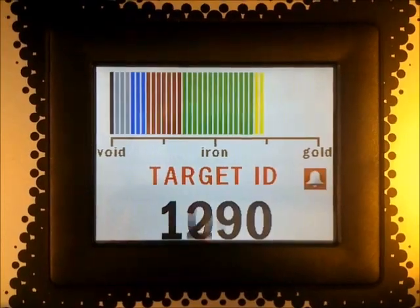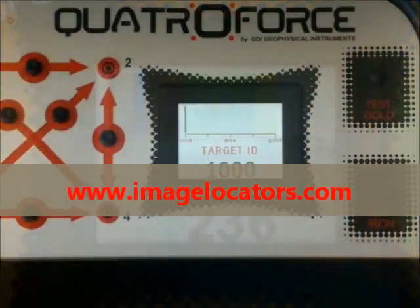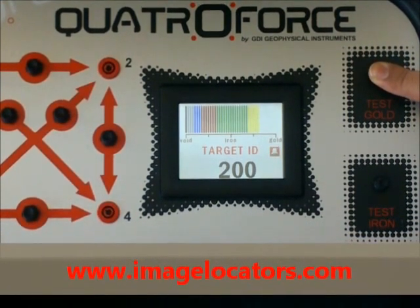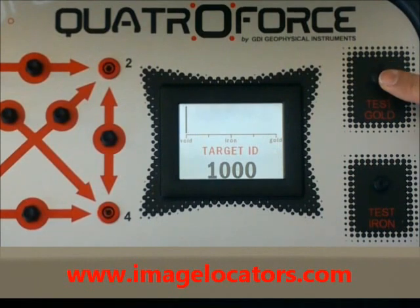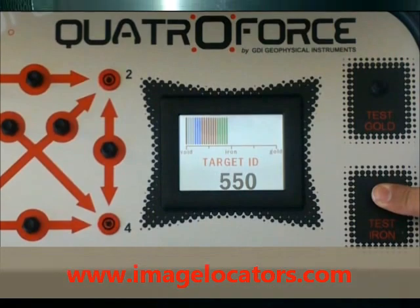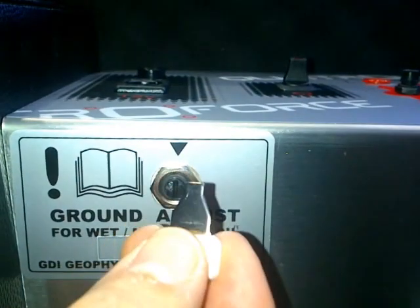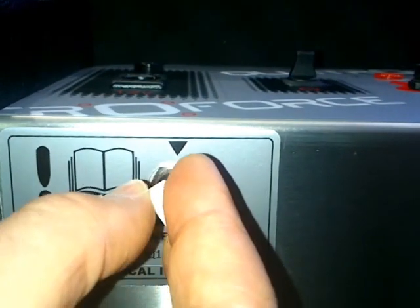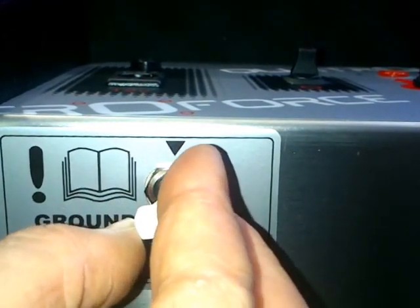Audio alarm for gold and precious metals. Internal test dummy loads as a function check for gold and iron. A new ground-adjust setting to reject minerals and false readings from bad soil conditions.